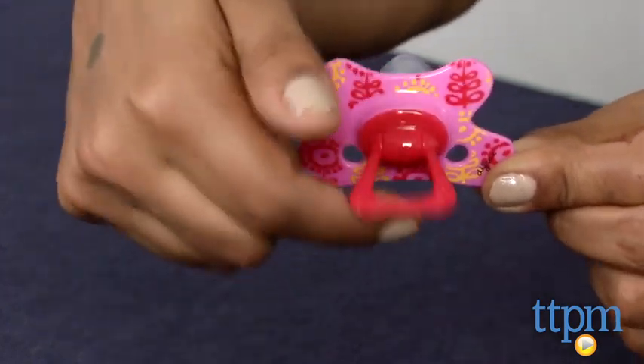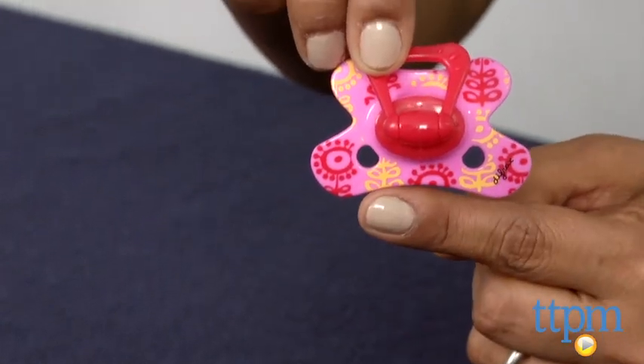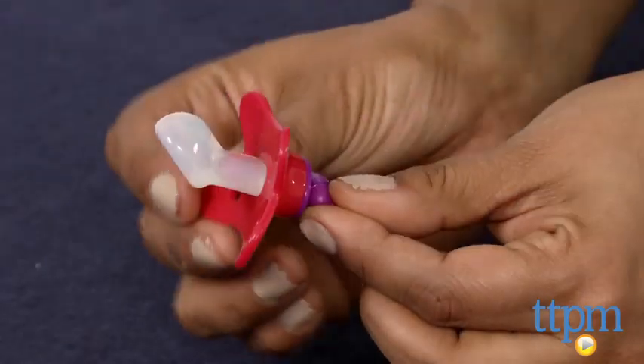The plastic shield of the nipple has a U-shape to keep the child's nose free for ease of breathing. Two holes on the bottom of the pacifier get air to the skin to help prevent irritation.